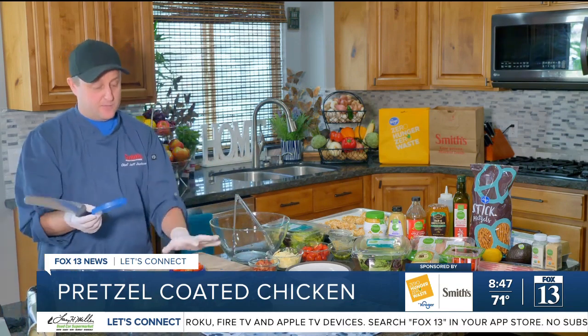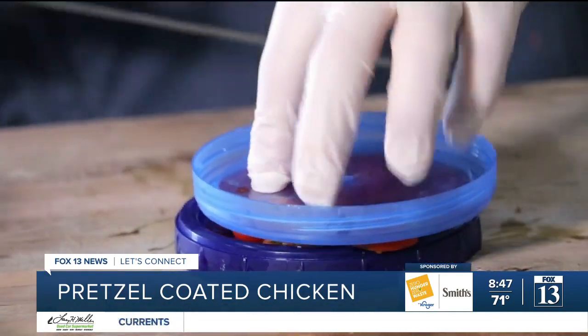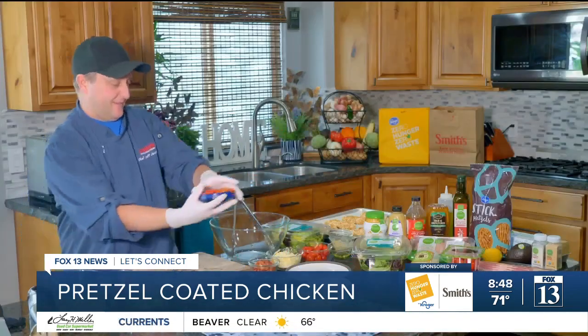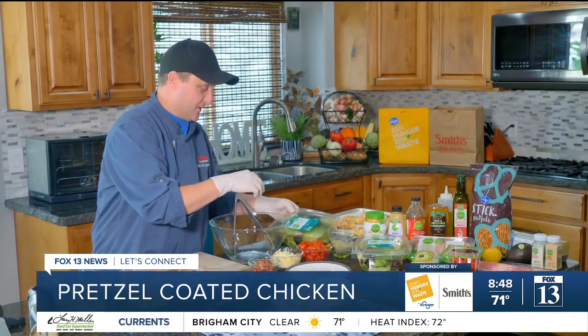I just grab a lid, put the tomatoes on the lid, grab another lid on top, and just slice in half. Bam! Look at that. See how easy that was? Kind of a cool trick, huh?